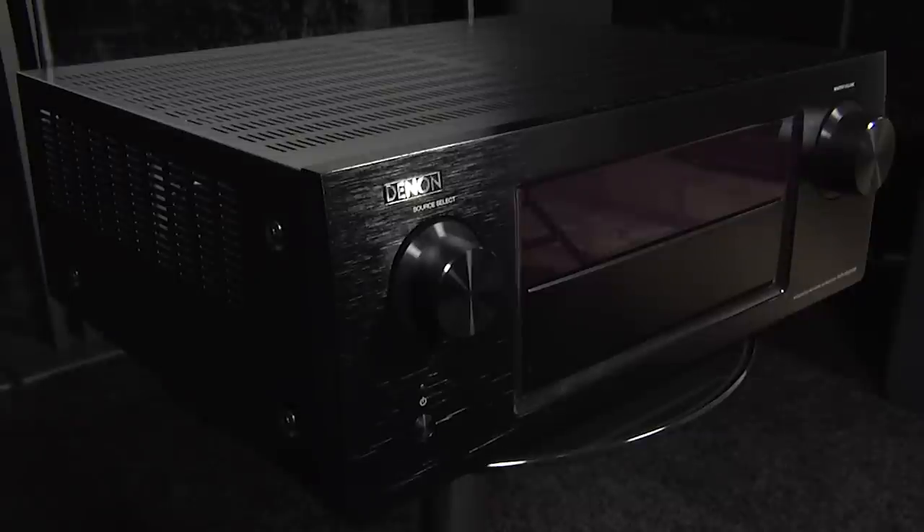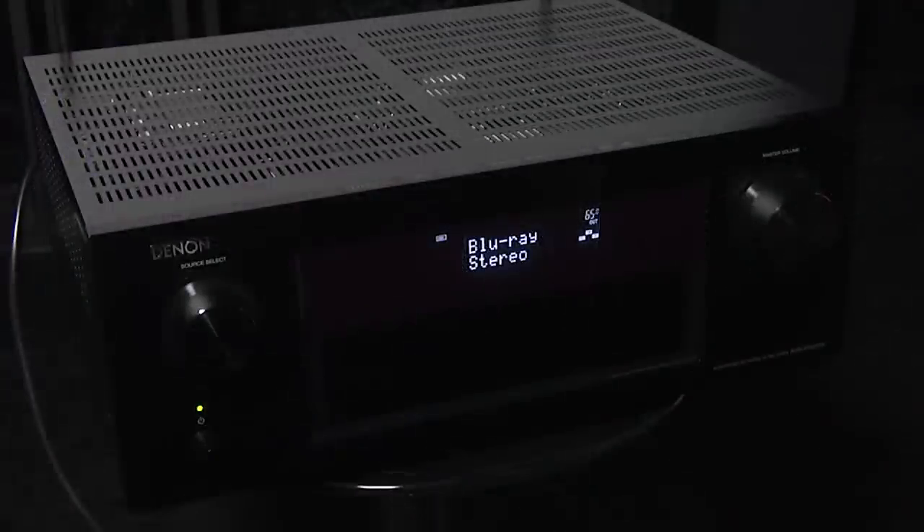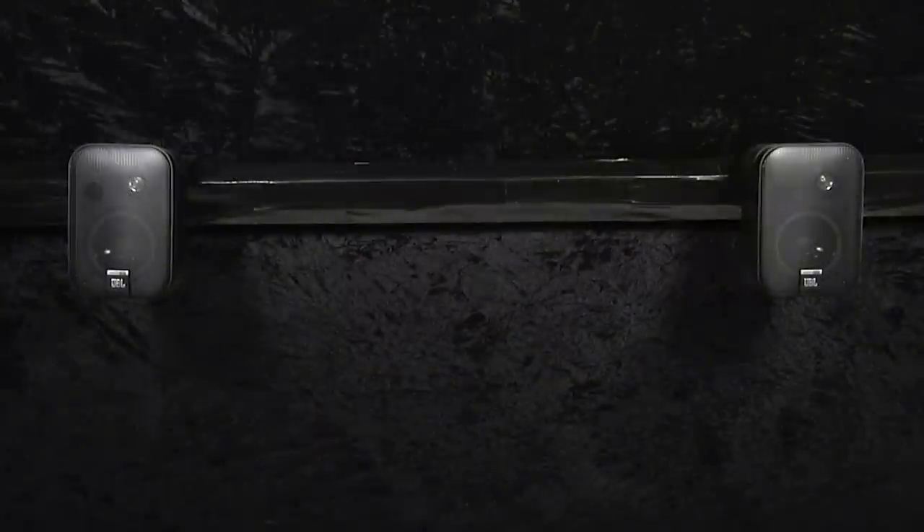The X5200 uses a 9-channel amplifier and supports just about every audio format, including Dolby Atmos. You can also add Auro 3D through a firmware update for a fee of about £100. These new surround formats use overhead and height speakers to create a more immersive audio experience.